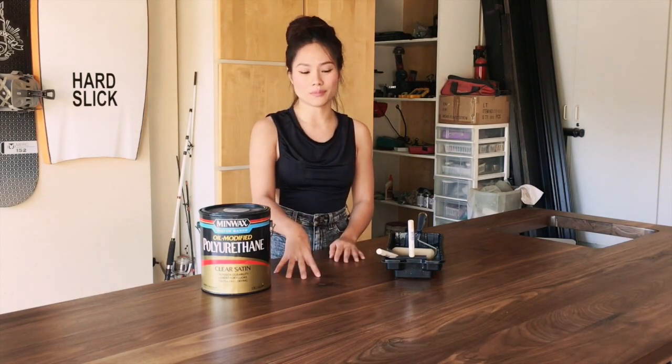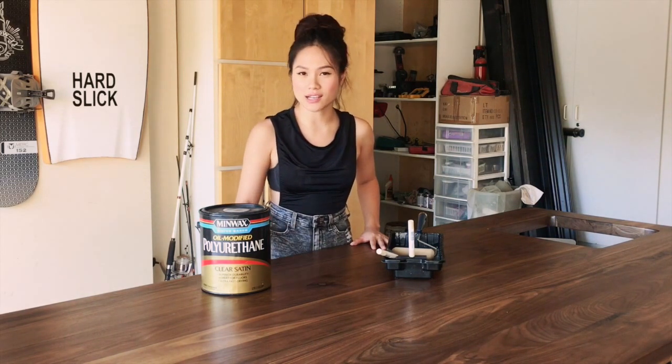Hi everybody! Today is day four and I'm going to add this polyurethane. I got this from Home Depot. Basically it's kind of like a thin plastic layer that will protect your wood from mold or any liquids that might seep in. I've already done one layer, waited a few hours and then sanded it down, and now I'm gonna do a couple more layers.